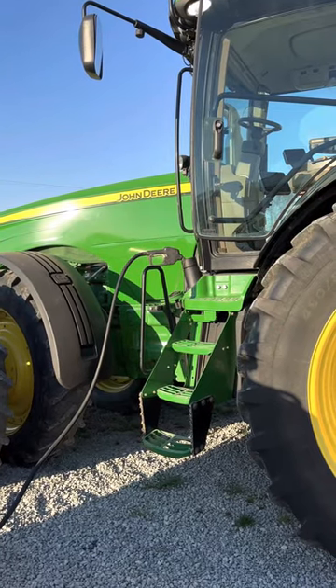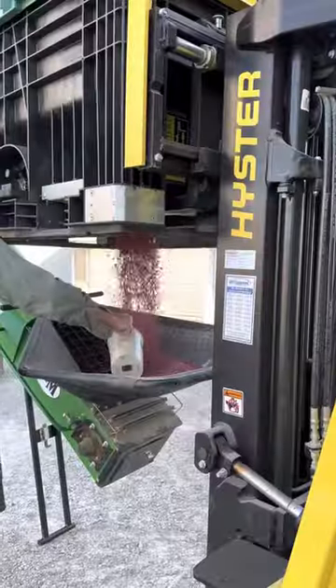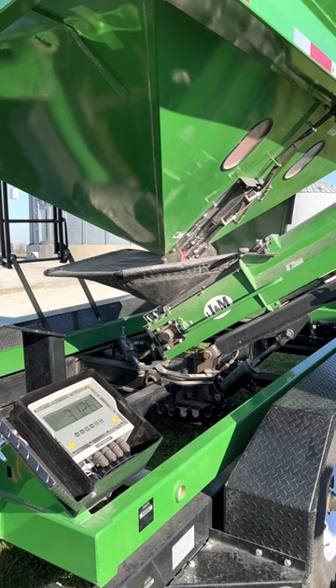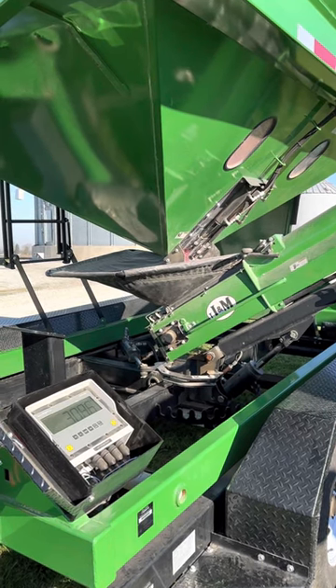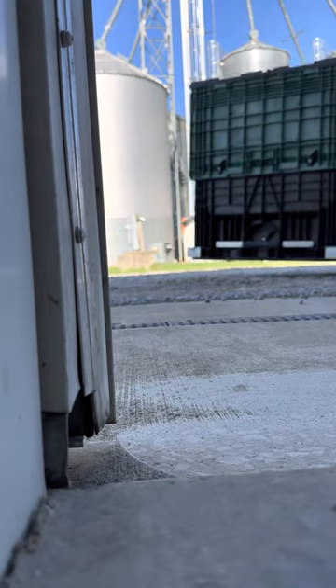I fueled it up before we did that. Filled up the tender and then we filled up the planter from the tender just a little bit — not much since we were transporting. Then we thought we were going to the field, but the steering started acting funny, didn't want to shift. JD got that straightened out.